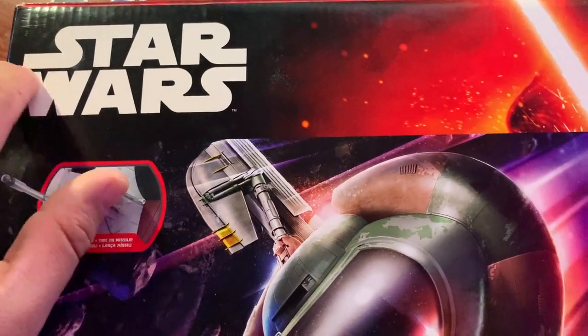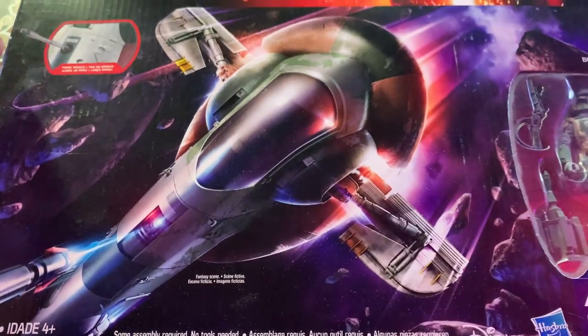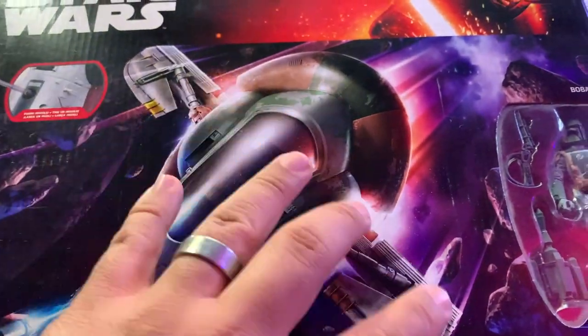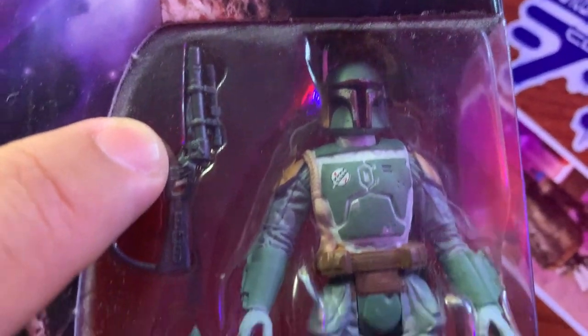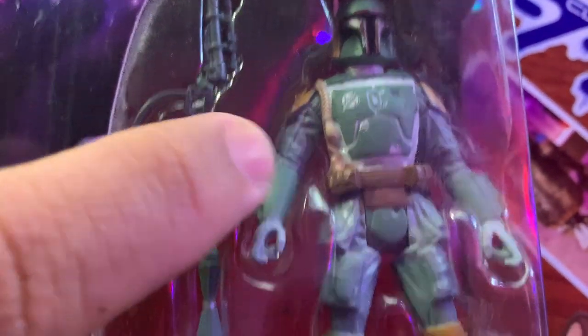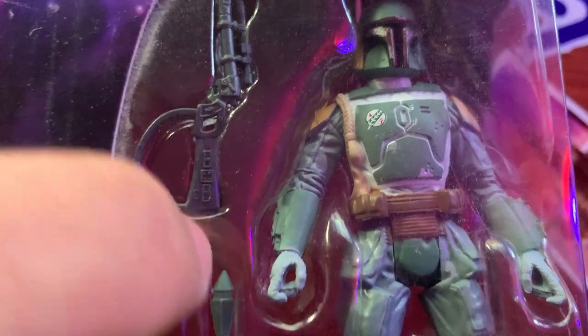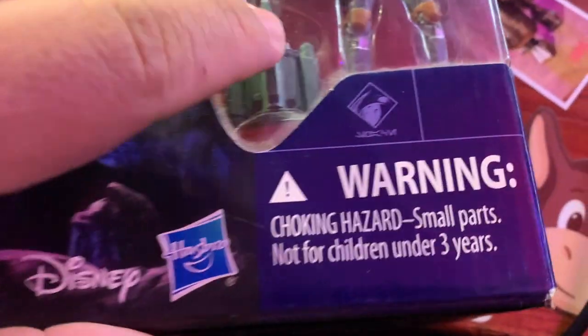It does say Star Wars and it's got Kylo Ren because it's from the 2015 release. The artwork actually looks really cool. Firing missile — very nice. And there's Boba Fett. Boba Fett looks good, the decals look good. I don't imagine him being super articulated, probably just like 5 POA, maybe some wrist rotation — so we'll call it 6 or 7 POA. Very plain looking jet pack, similar to the Vintage Collection one.